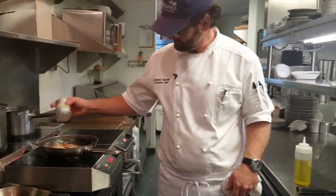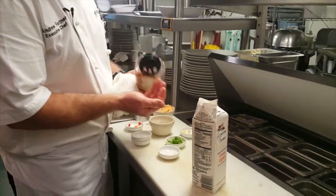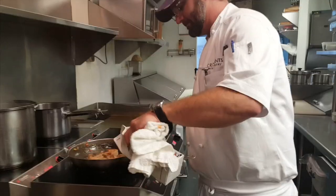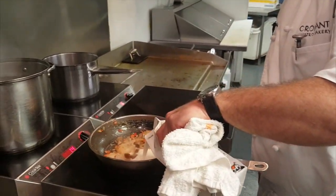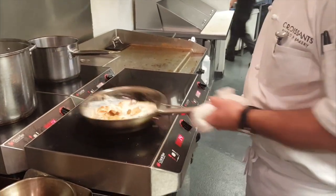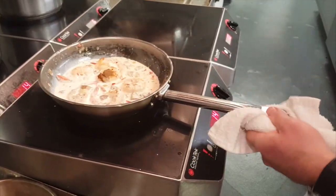Salt and pepper. Just a little bit of red pepper flake. Heavy cream. Now let the shrimp cook in the cream and let it reduce down until it thickens up a bit.